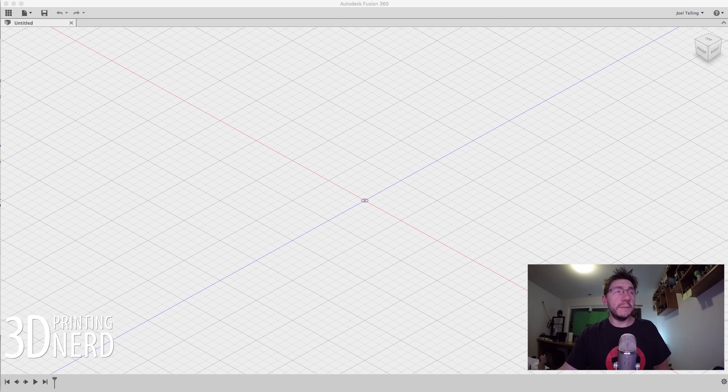Just remember, this is Fusion 360 and I've had literally about an hour, maybe an hour and a half of experience. But I was able to create something. I'm going to show you what I know and what I created.